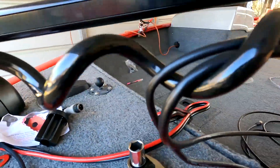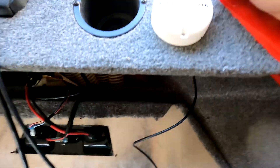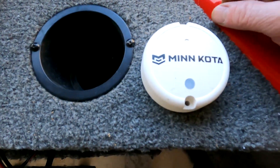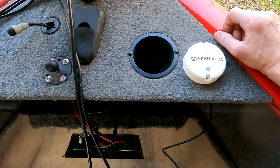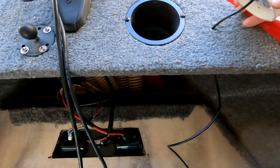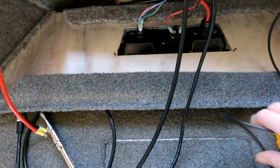I think I'm gonna put my heading sensor on next. Here's my heading sensor — I'm gonna put it right here on the bow and drill the hole. Make sure you got your arrow facing forward. I'm gonna wrap all this wire up.